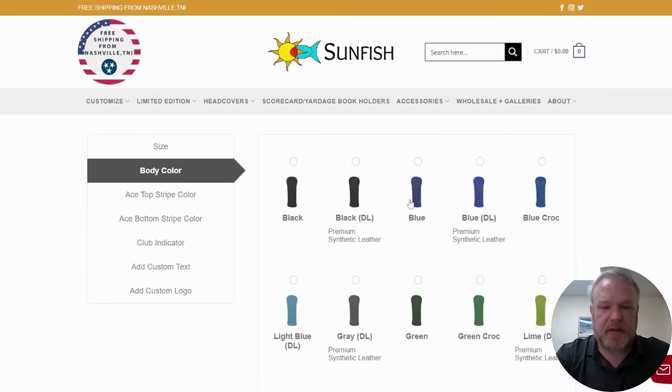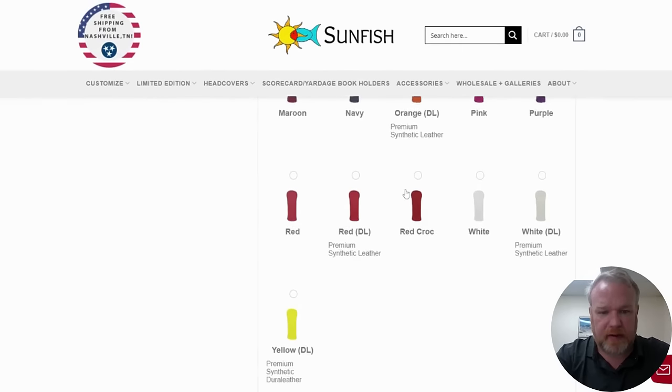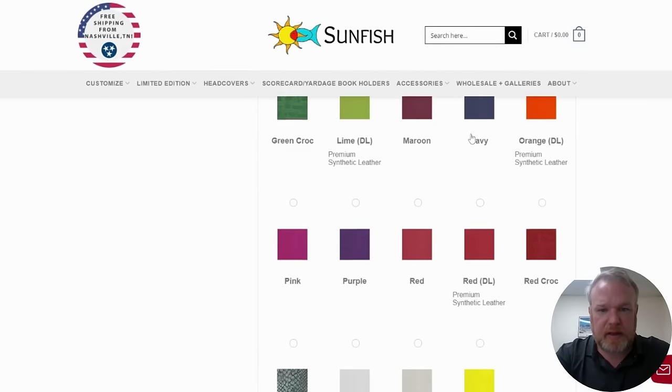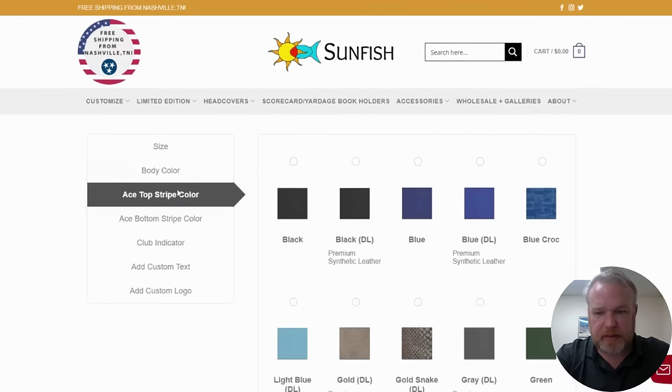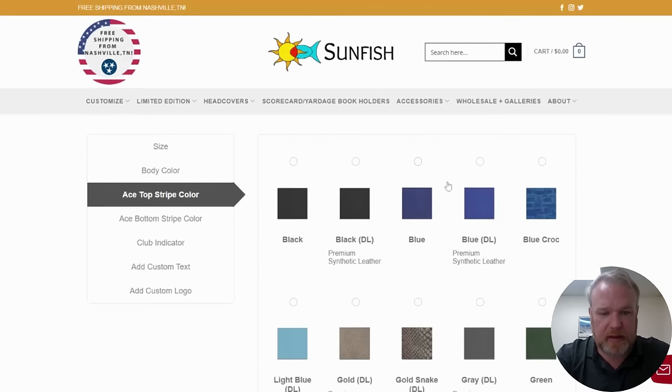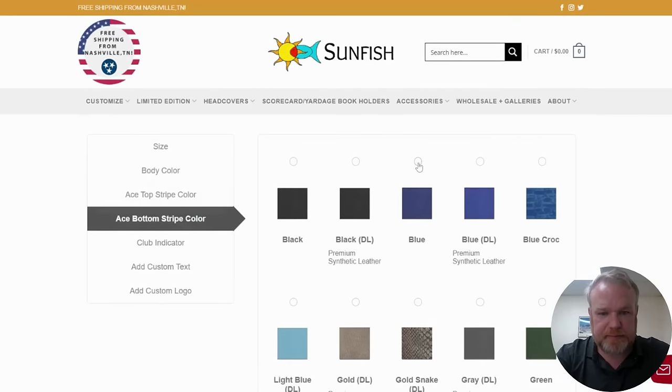We carry both. Today we're going to make a head cover out of white genuine leather. And then for our stripes, you pick the top stripe and the bottom stripe. We're going to do blue and black — so blue leather for the top stripe and black leather for the bottom stripe.